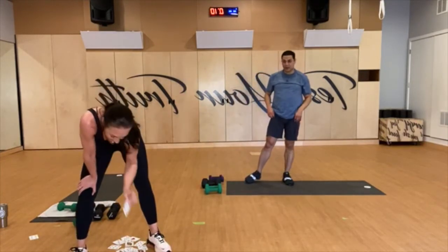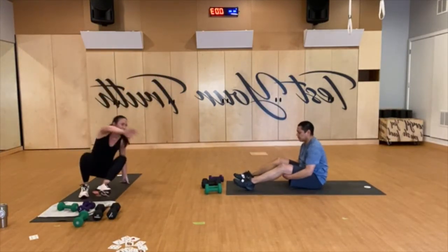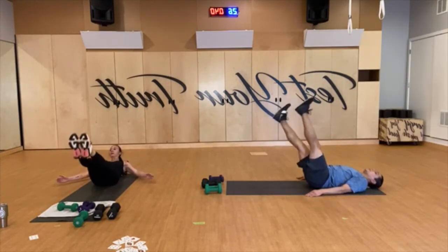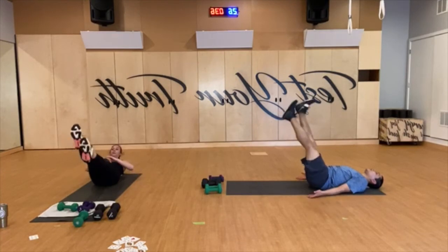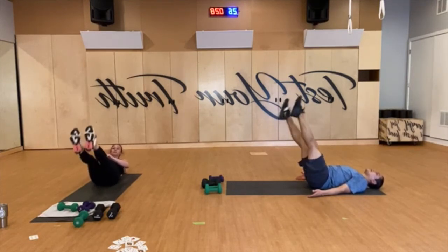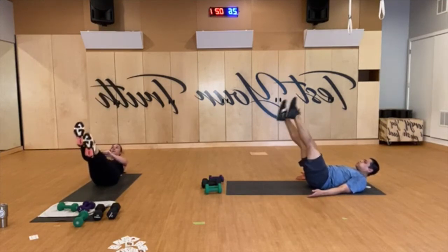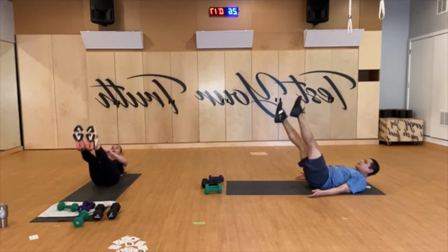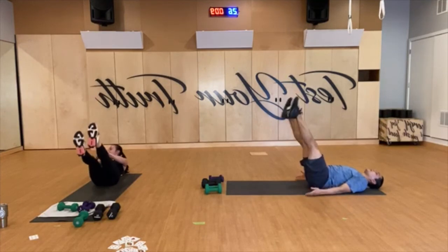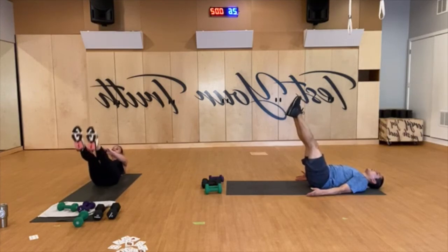Five — boat work, sit down now. We're going to go into a hollow hold, let's start with some flutters. Let's go. Come on, chest up, low back down. Flutter it up. Yes you can, stay with it. Keep fluttering — draw the navel in rather than pressing and rounding out. Shoulders up, 15 to go, come on. Keep fluttering — you got five more seconds. And rest.